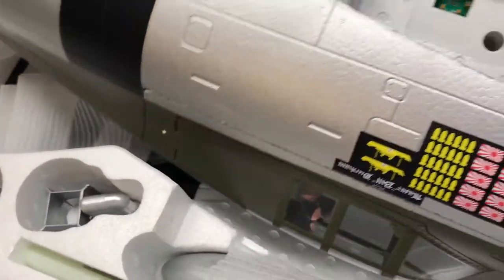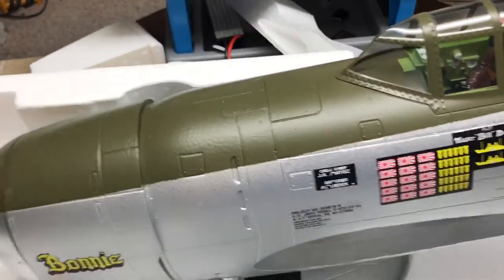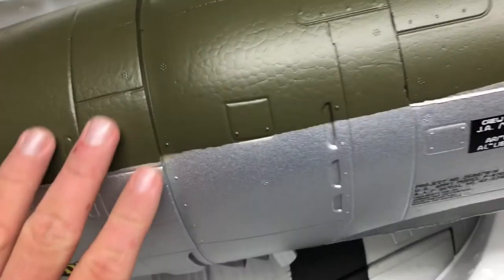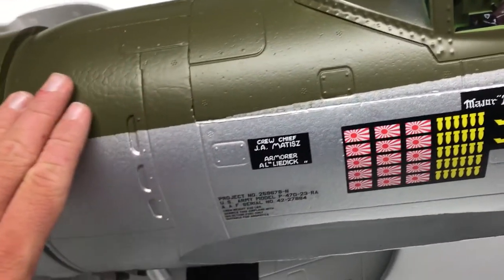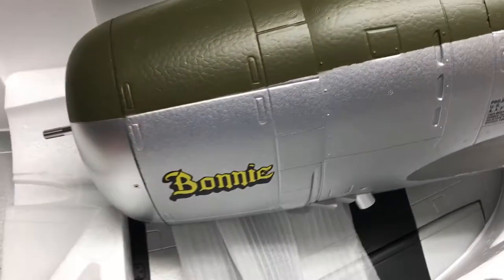Wow, there's the fuselage. One thing I can tell about this fuselage already is it's definitely light — this EPO foam is lighter. Looking at the surface detail, I honestly kind of wish it didn't have quite so much alligator skin on it, but I guess that's just a trade-off.